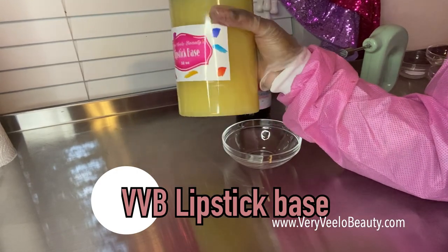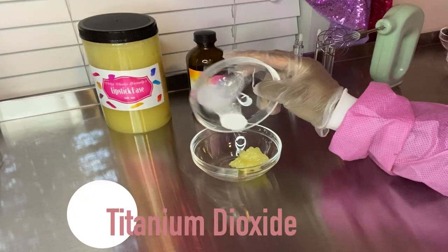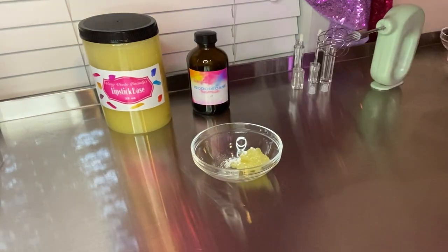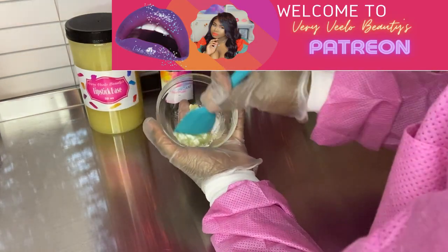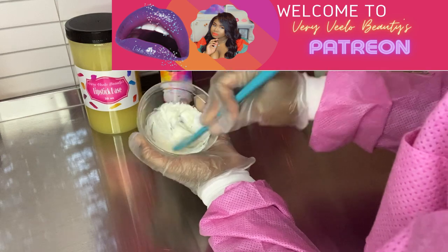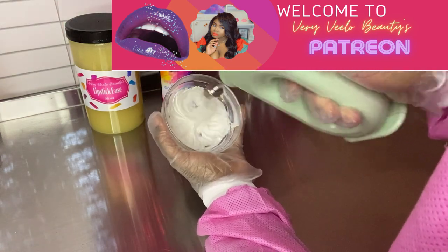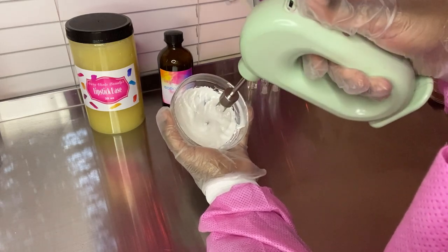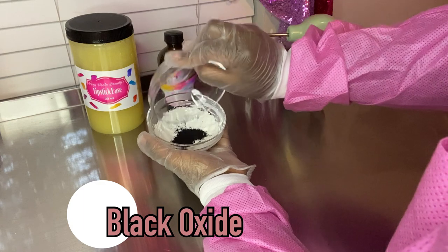I like to start off with my famous lipstick base — veryvlara beauty dot com is where you can get it. Then I'm going in with my white pigment, titanium dioxide. For the full recipe to this video, head on over to my Patreon for a small pledge of five dollars per month — you'll get access to all my recipes. As I'm mixing in this titanium dioxide and it's fully incorporated, I'm going to go in with some black oxide.